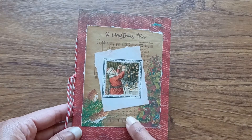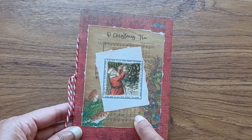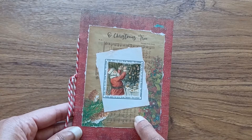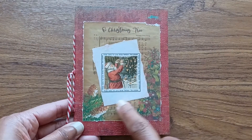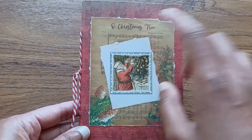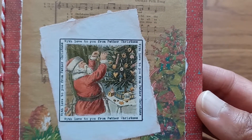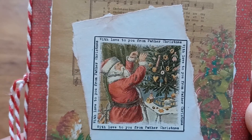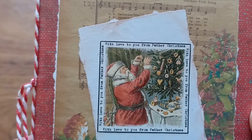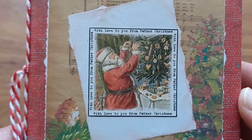I'll call this one Red Christmas Tree. I've got these bits from Public Domain Pictures. And that's just a bit of white copy paper which I inked around the sides. Those images I had from absolutely ages ago when I used to make ATC cards, and I collected a load of little square images. I thought that was a nice one to pop on there.